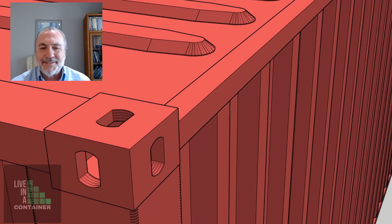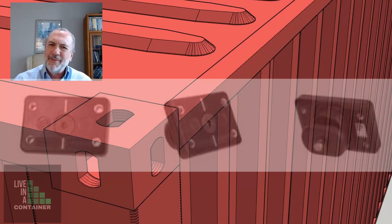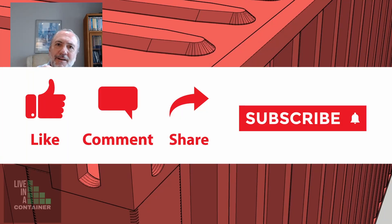On the corner casting of a shipping container there are these holes, and those holes are what Domino Clamps have designed their device to hold into — very much like the corner casting clamps that are made when shipping containers are stacked on top of each other and also side by side.